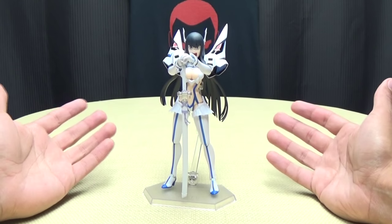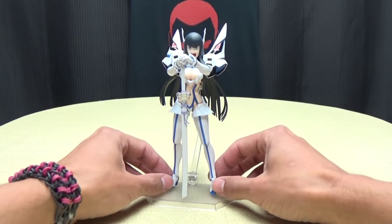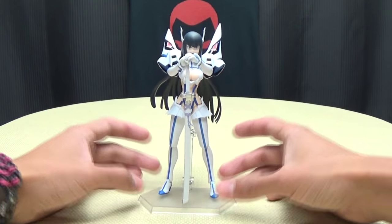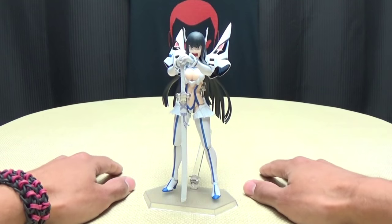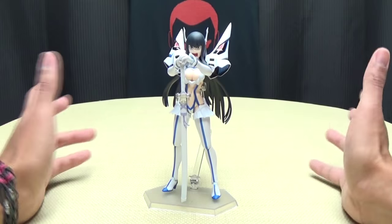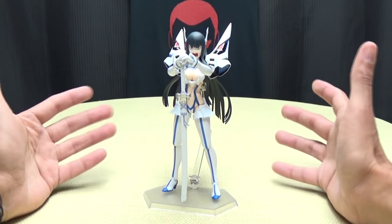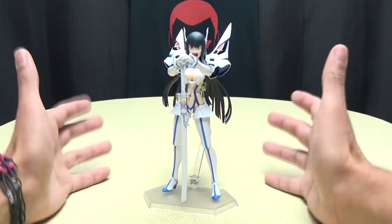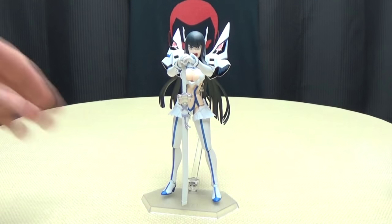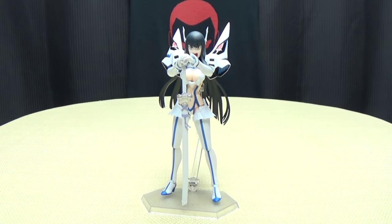I bought this from HLJ, Hobby Link Japan. I'm not sure if they still have her in stock but you can check for availability. BigBadToyStore.com does have some Kill la Kill stuff - you can check for availability in the description down below. You can also pick these up at AmiAmi or Hobby Search - they have a lot of Kill la Kill stuff, though a lot of it's sold out. I love this show, so it's getting to where I'm just picking up whatever I can find of this series. Check out my Kill la Kill playlist for any reviews you may have missed.